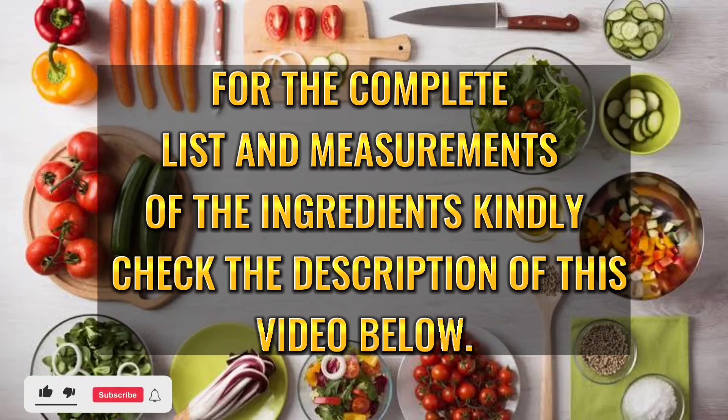For the complete list and measurements of the ingredients, kindly check the description of this video below.